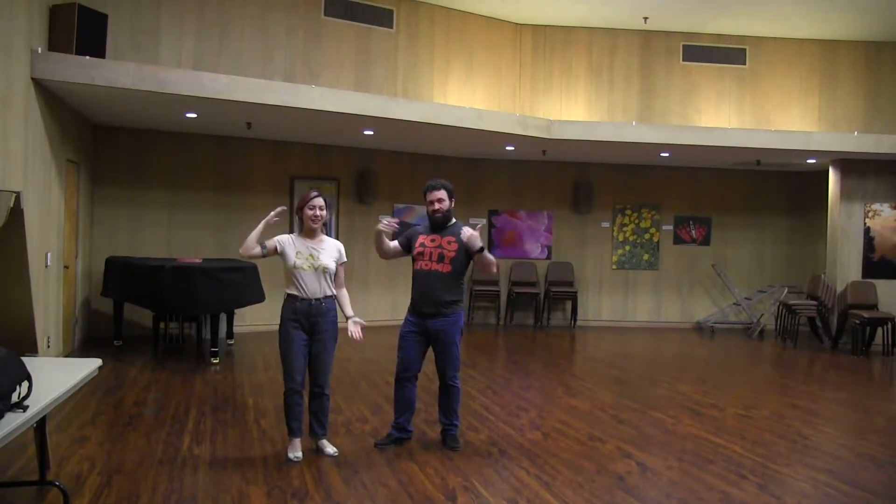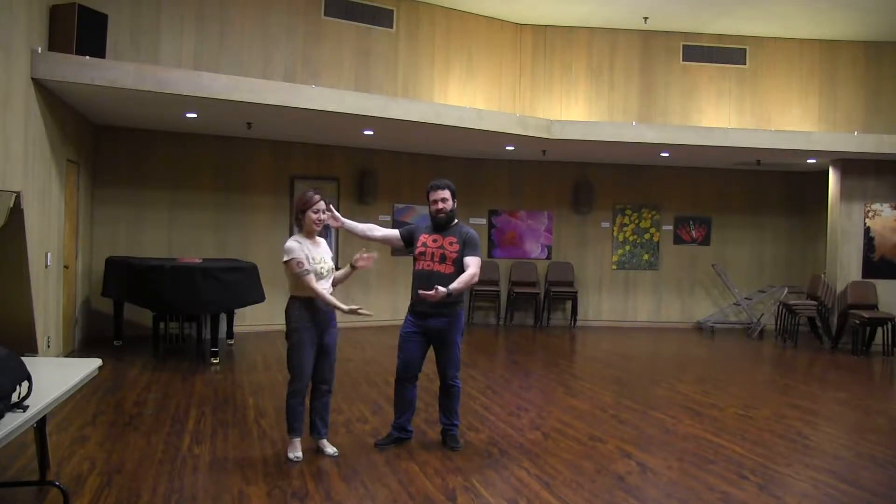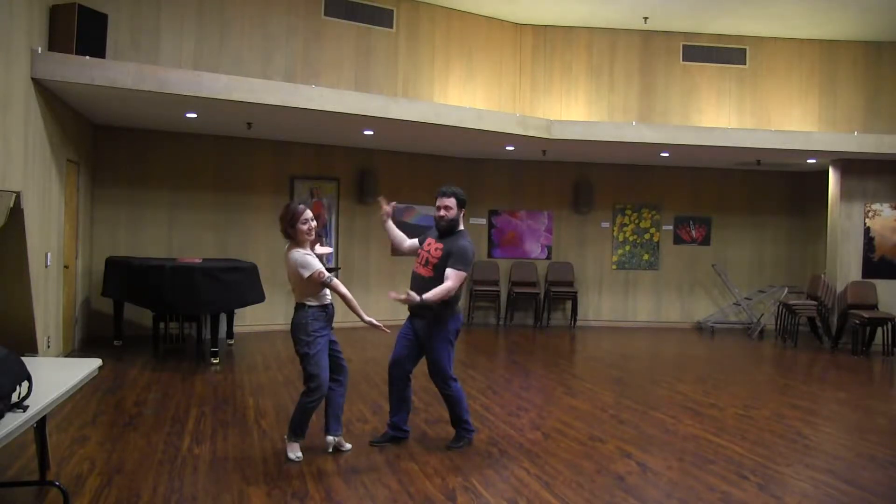Hi everybody. I'm Tor. Carissa. This was Beginning Balboa for August 2018, week three at Wednesday Night Hop.